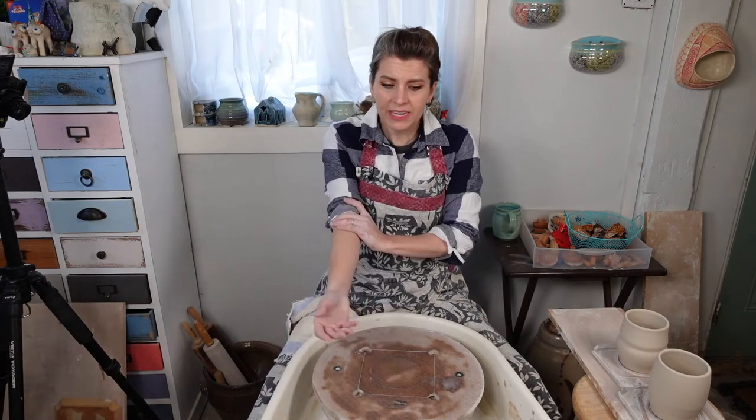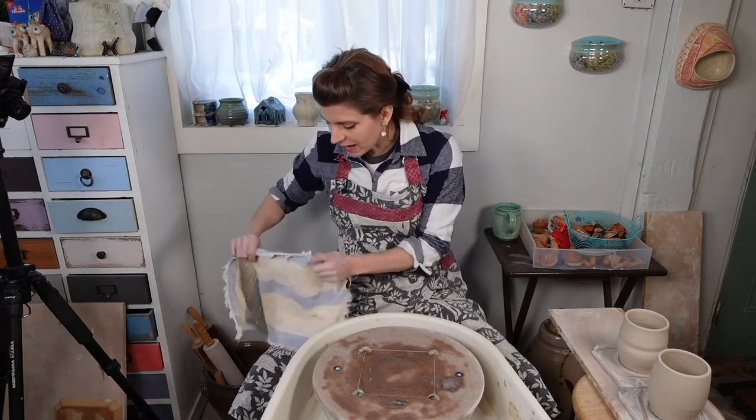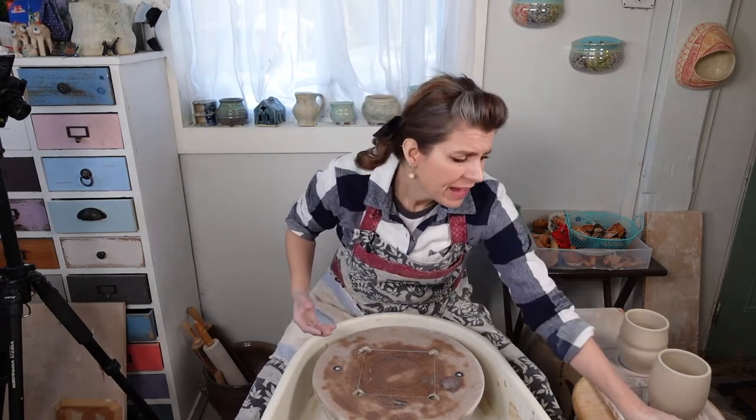So we're making tumblers. I use about the same amount of clay as a mug, but sometimes a little less, depending on the size tumbler I want to make. If I'm making a big iced tea glass, I'll go with about a pound and a quarter. If I'm making a little short juice glass or regular everyday drinking glass, I'll go with about a pound of clay. I have about a pound and two ounces here.